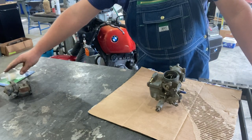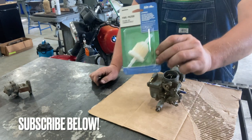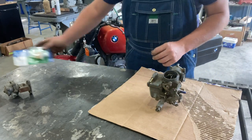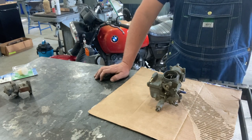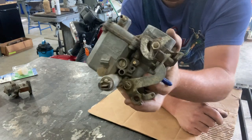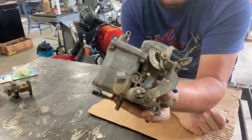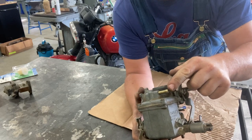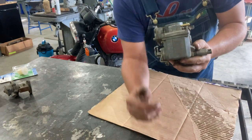Most of you are going to say the number one cause of an engine fire is inline filters, but I'm not going to talk about those today. Inline filters can be a problem, but they're not the number one cause of fires in an air-cooled Volkswagen. Let's take a look at this Solex carburetor — this is a Brazilian one — and what we're going to find out is that the fuel inlet for the carburetor is the number one cause of fires in an air-cooled Volkswagen.